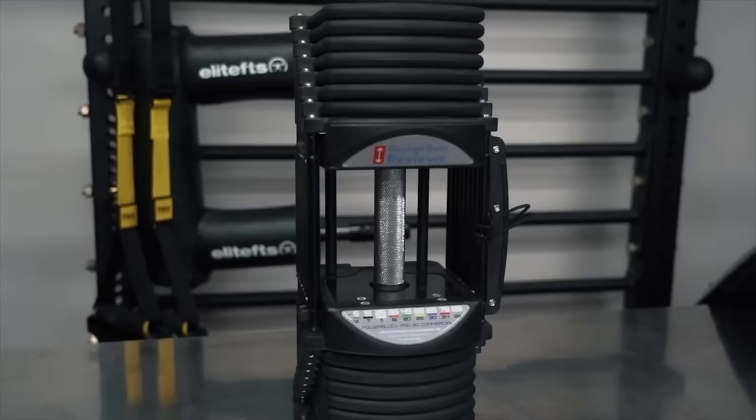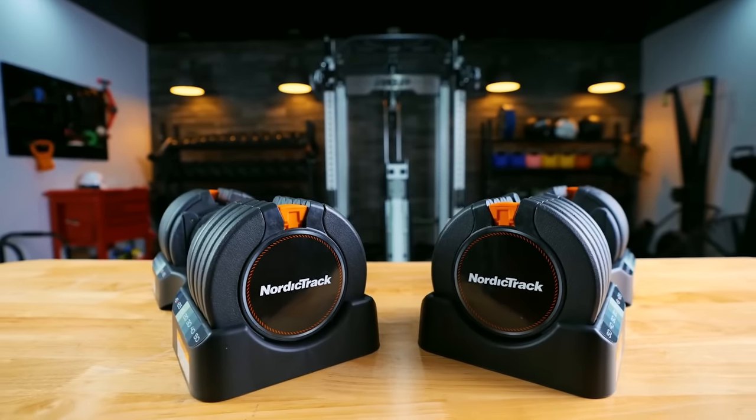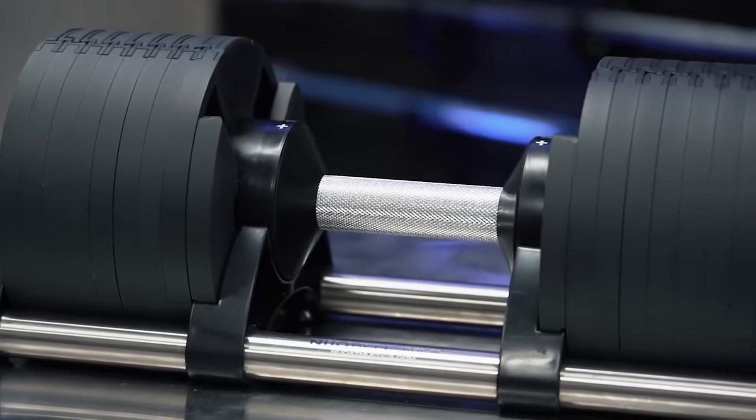Will these beat out the likes of the Power Blocks, the NordicTracks? Should you get these over the newer bells that are much more expensive but everybody wants? We'll just have to stick around and find out. Let's do it.